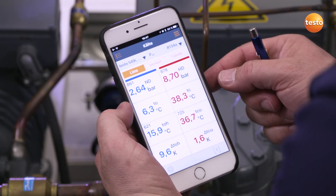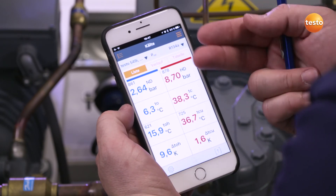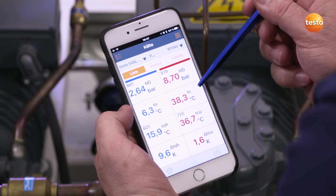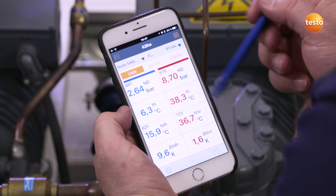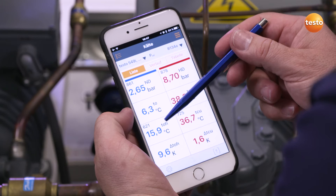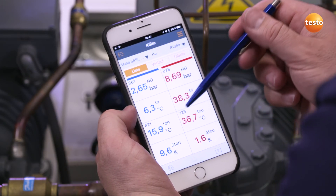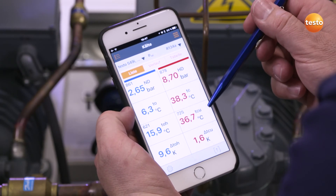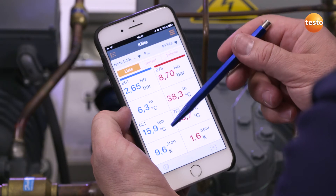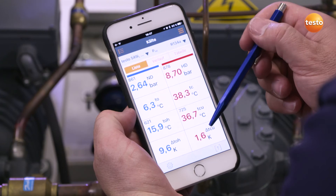The high pressure probe reports a pressure of 8.7 bar, and the low pressure probe 2.6 bar. The instrument automatically converts the respective evaporation and condensation temperatures, which we are then able to read directly. Both temperature probes report a temperature of 15.9 degrees Celsius at the condenser outlet and 36.7 degrees Celsius in the liquid line. The corresponding condenser superheating is also generated here automatically — in our case, 9.6 Kelvin is indicated — and a subcooling of the liquid line of 1.6 Kelvin.